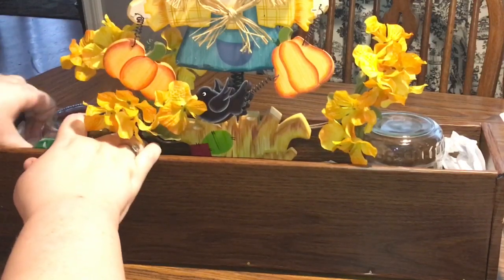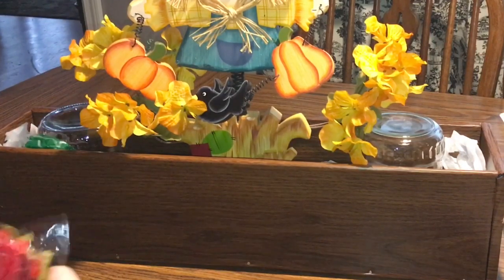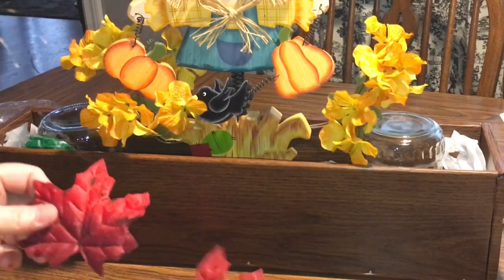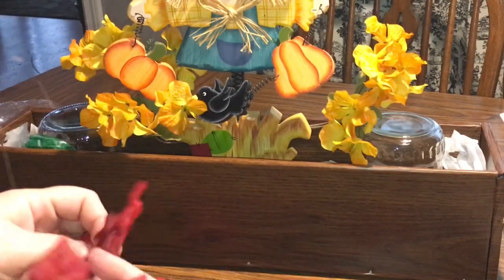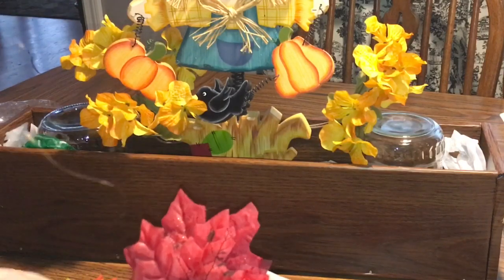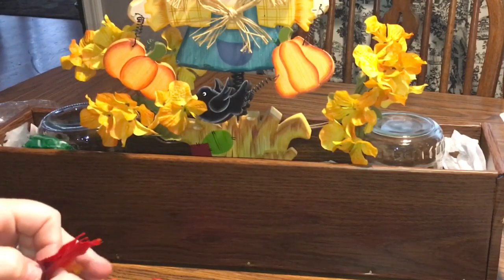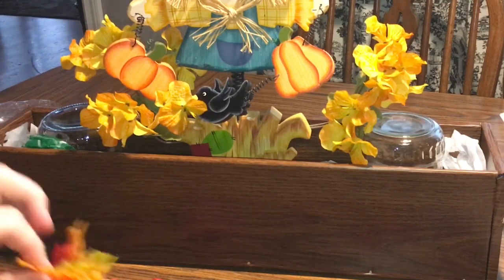I bought this wooden scarecrow stand from maybe Walmart — it was so long ago I can't even tell you. It has to have been since when I first got married, so maybe 15 years ago. But just to give you an idea: whatever kind of decorations you have, you want to incorporate them into a centerpiece. That's basically what we're trying to do here.